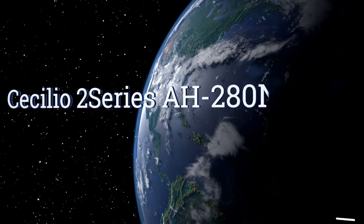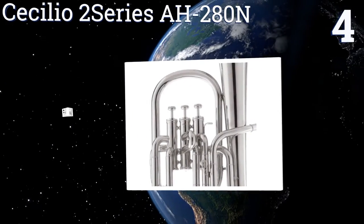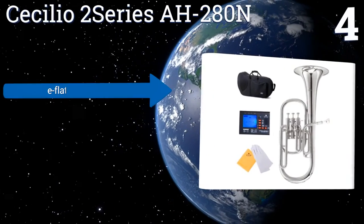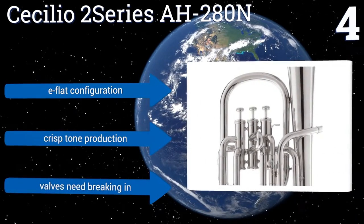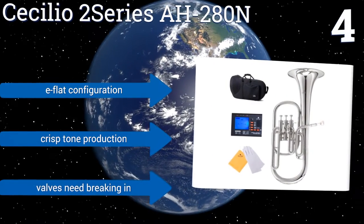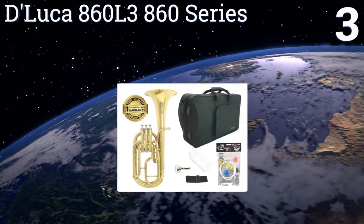At number 4, the 7.5-inch upright bell and 0.49-inch bore on the Cecilio 2-Series AH280N make for a body build that's easy to hold and play through for long stretches without fatiguing the instrumentalist. It's significantly loud for its size class, features an E-flat configuration and crisp tone production. However, the valves need breaking in.